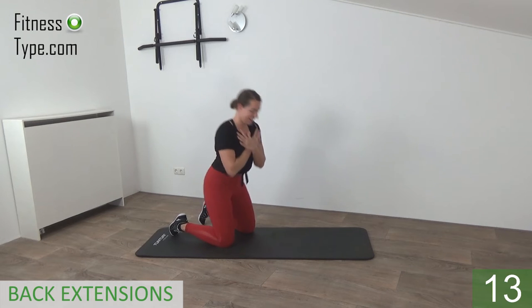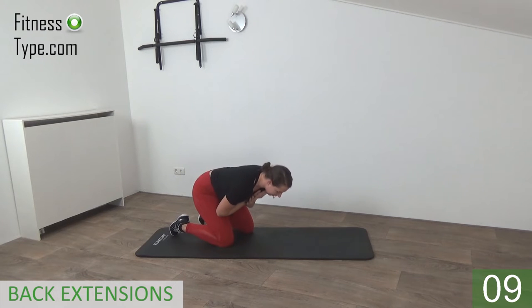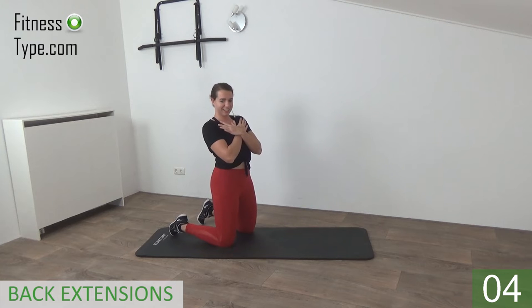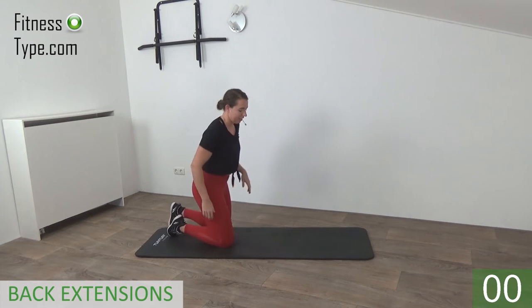Keep on going — 50 seconds, bend over, come up. Almost there, last one, come up — and that's it.